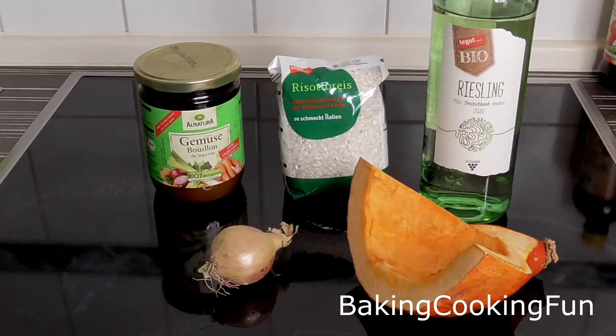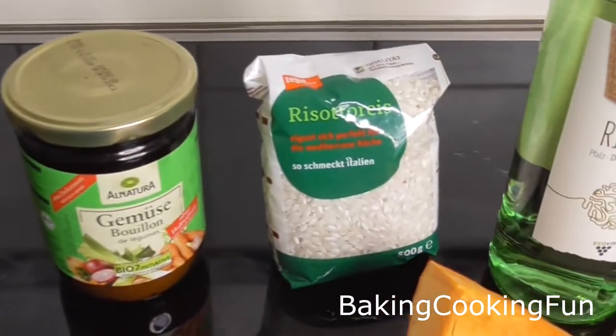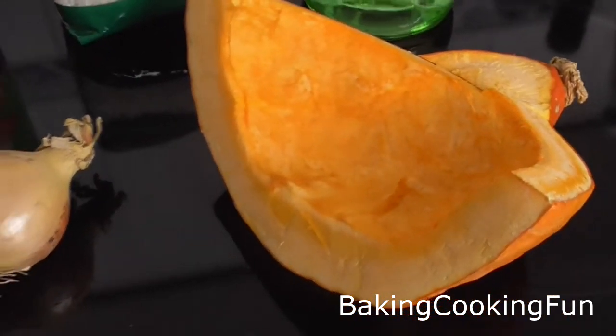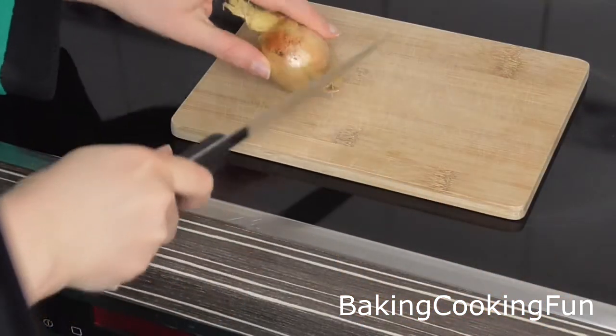Hey everyone and welcome back to this channel. It is finally pumpkin season, which is my favorite season of all, and so we're starting things off with a simple pumpkin risotto. I hope you enjoy this super simple recipe.